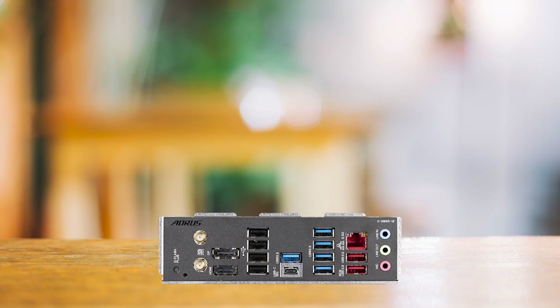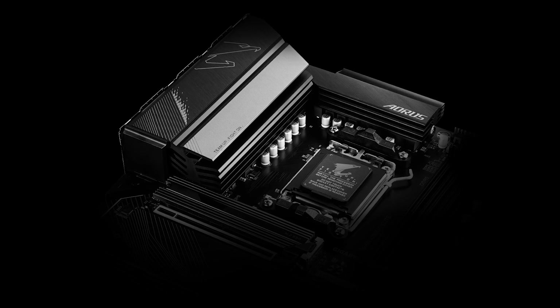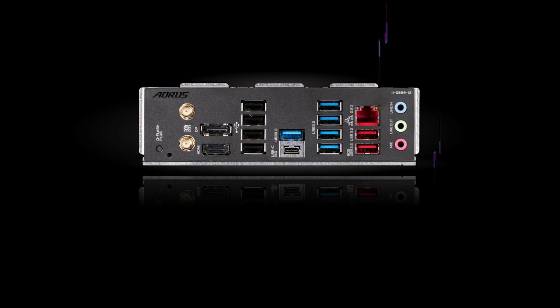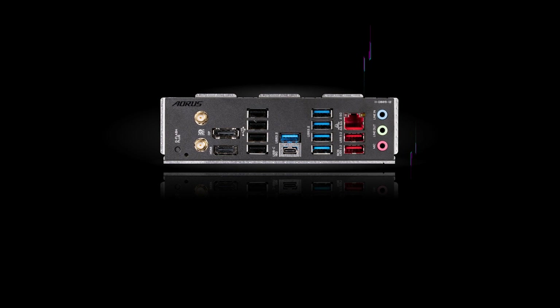Overall, compared to similar motherboards, the Gigabyte B650 Aorus Elite AX offers an unbeatable price-to-performance ratio, making it a top choice for budget-conscious buyers who want to build a powerful but affordable PC. However, if you require an x4 PCIe slot or are willing to spend more for additional features, you may want to explore other builds.